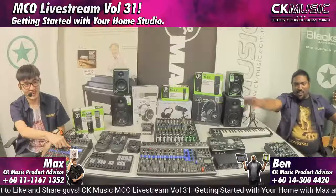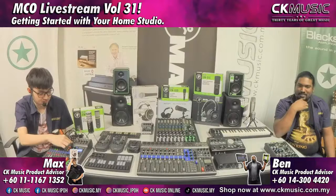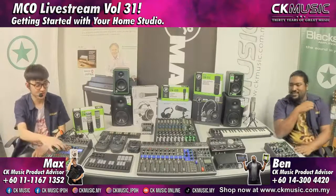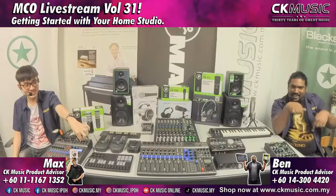Hello guys, and welcome to our live stream — this is the MCO Live Stream, volume 31. With your hosts today, we are going to play a short game called The Price is Right, CK Music Edition. Today we are also going to talk about getting started with your home studio.